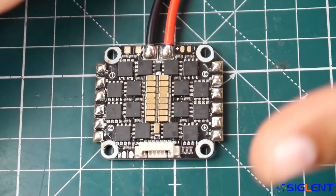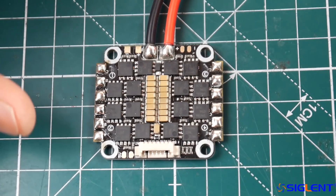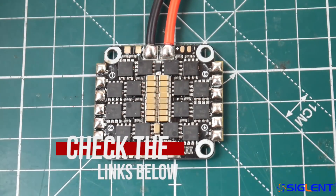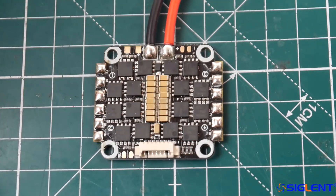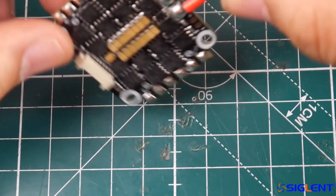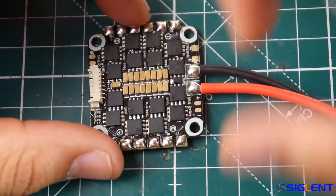This is a 30 amp ESC rated up to DShot 600 maximum, so it's using BB2 chips. It's not BLHeli 32 — it's a BLHeli-S ESC. Spedex is pretty well-known as a manufacturer, so we're going to take a look at this before we get started.